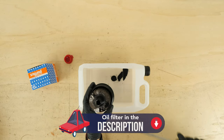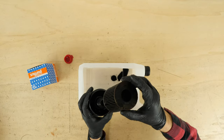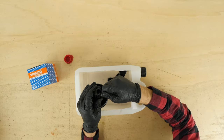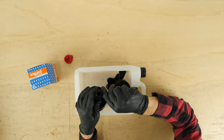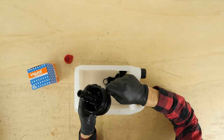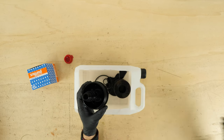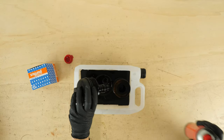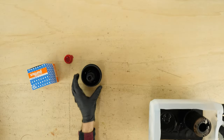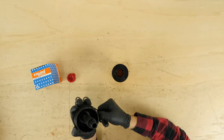Separate the filter cartridge from the flange, levering it off with a flat-head screwdriver. Remove the two O-rings at the filter guide rod with a thin flat screwdriver. Take out the rubber O-ring located under the flange washer. Clean the filter flange with ray cleaning fluid and a piece of tissue. Take the new filter and replace the seals with those provided in the new filter box, making sure to properly oil the surface.